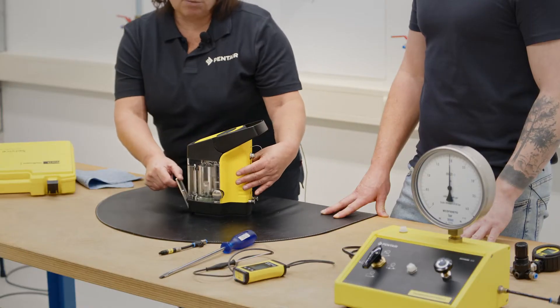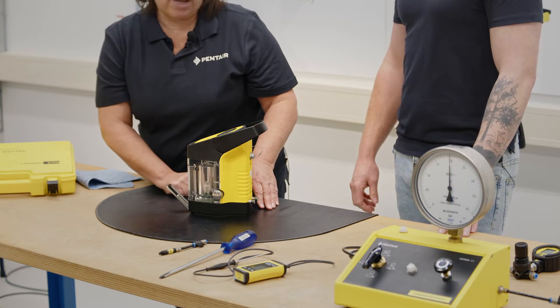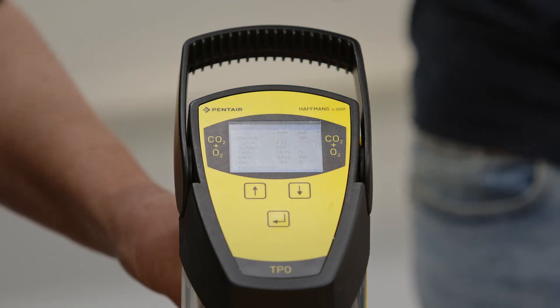When opening the plunger, you can read if the meter already measures approximately zero bar.